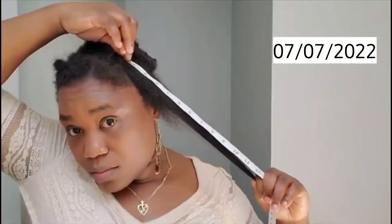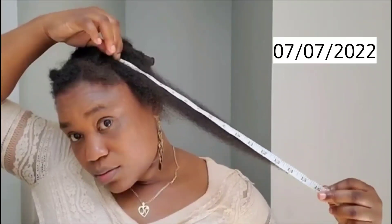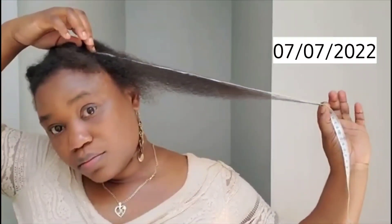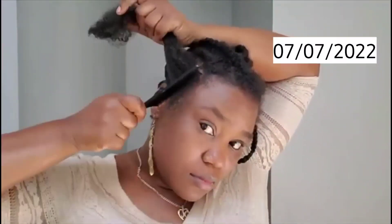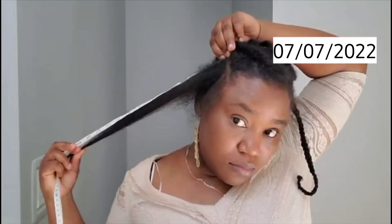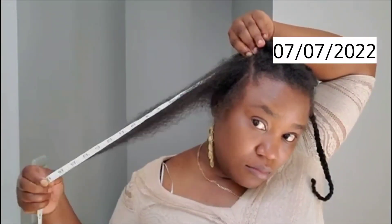Now I am going to play the clip that I took on July 7th so you can compare. In case you didn't watch that video, I will also put the link in the description box. As you can see, this is day one of the challenge. The measurement I had on day one: the left side was 17 inches long. I also measured the right side — it was also 17 inches long.